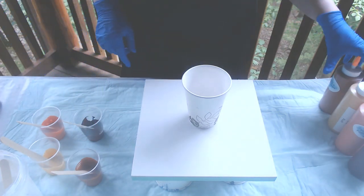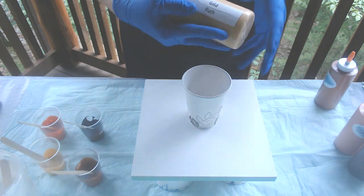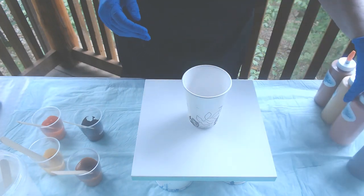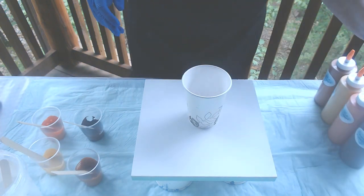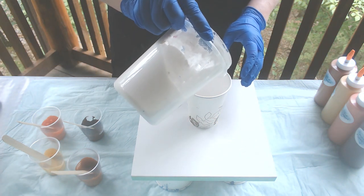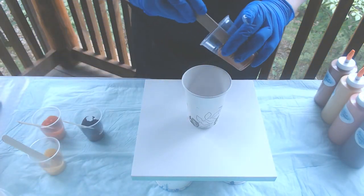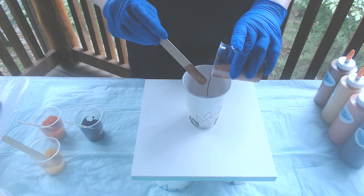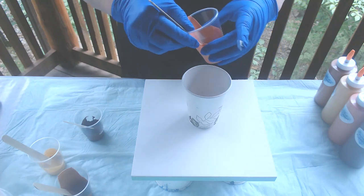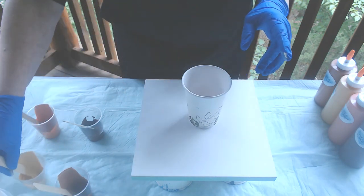One drop of silicone in each one of my colors. I'm using the chestnut bronze from Paraj Posse, the gold rush from Paraj Posse, our new coral reef metallic — gorgeous color — and our dark chocolate. And I'm going to be using white.